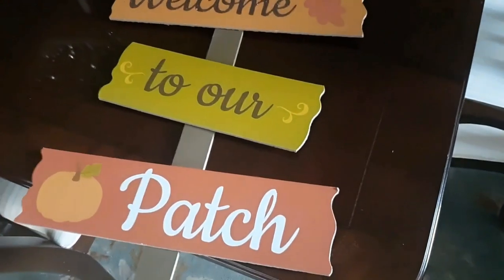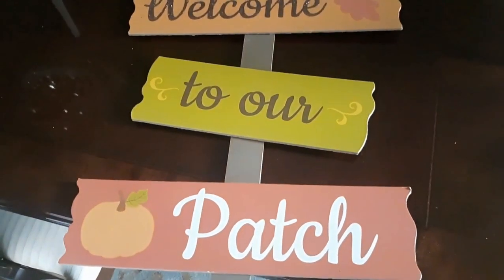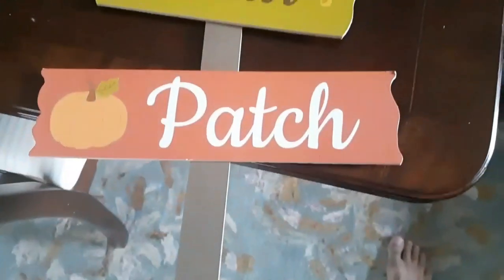Next I'm going to use this 'Welcome to Our Patch' sign that we bought last year at the Dollar Tree. It's on a stake, so I'm going to stick it into the bale of hay.